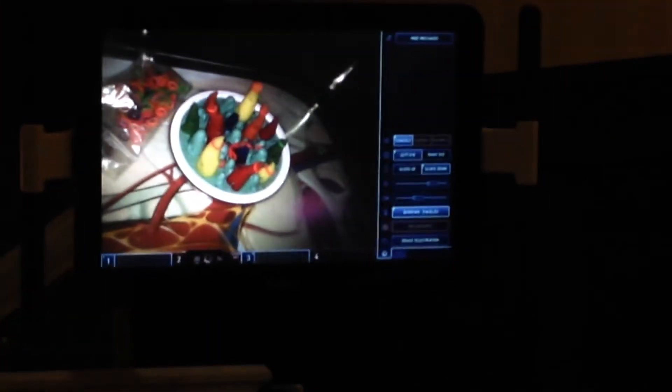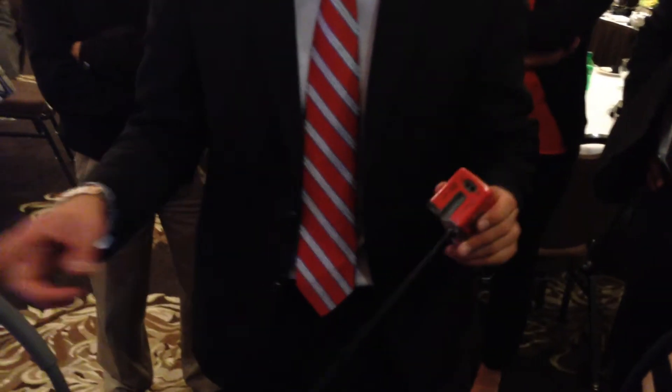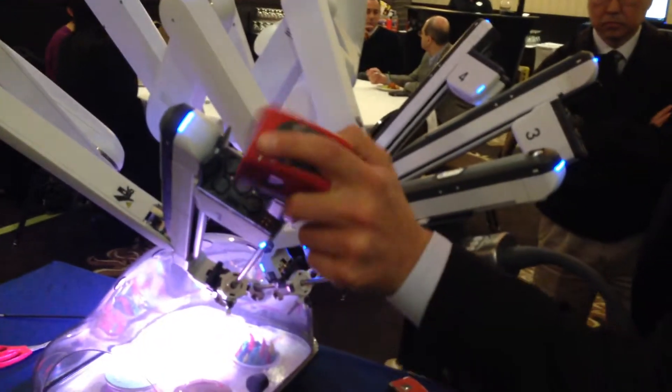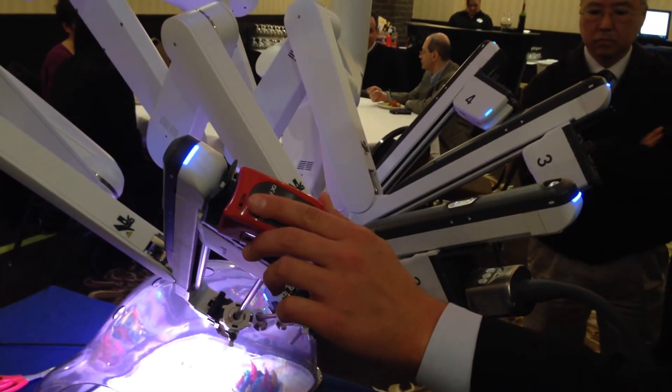The instruments are actually going to have a thinner housing, and they're also two inches longer. So you have actually more reach than you've ever had before. The scope and the instruments are all two inches longer — you have a longer scope, two inches longer than the eight-and-a-half scope.